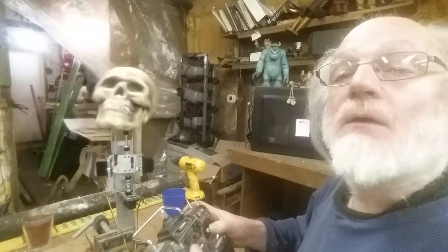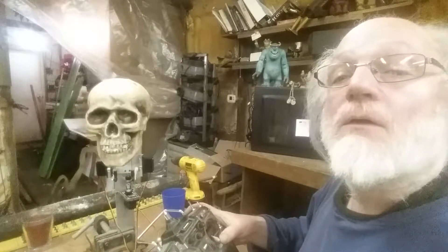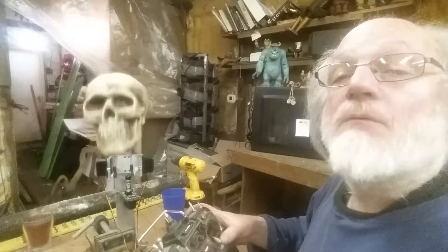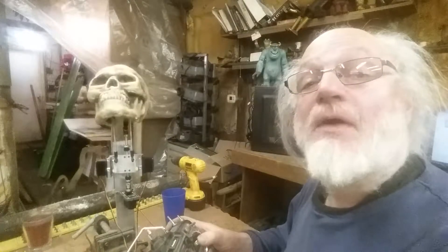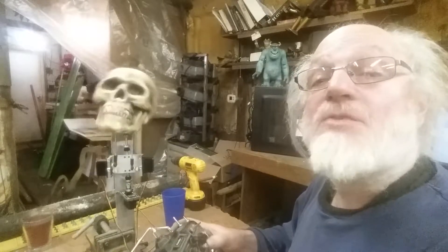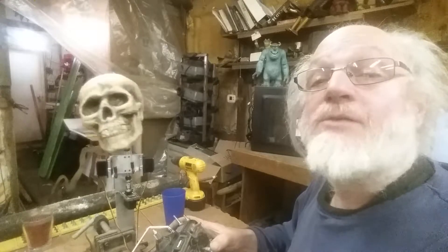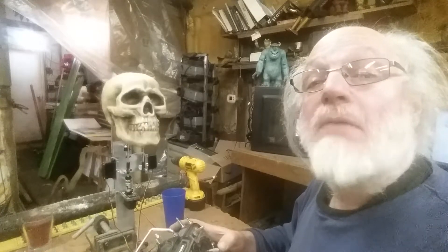I'm pretty happy with that. As always, it's been fun. Hope this gets me the mastery certificate — that's about all. See you on the forum, bye!